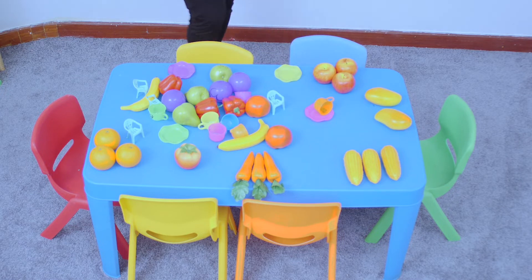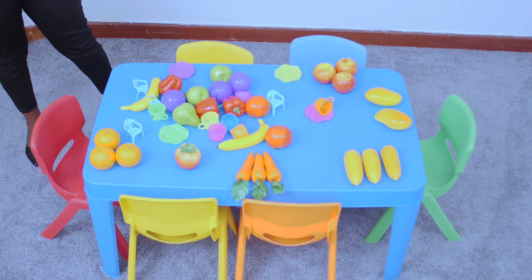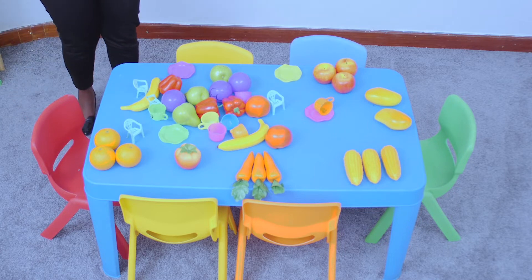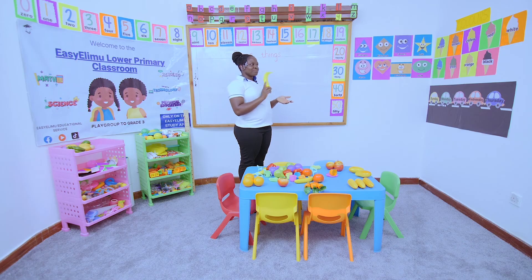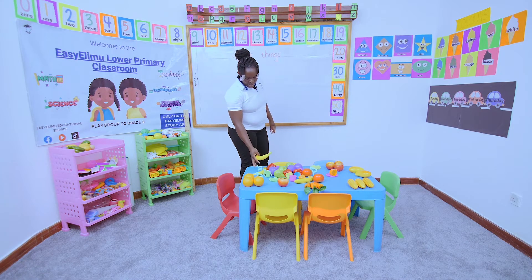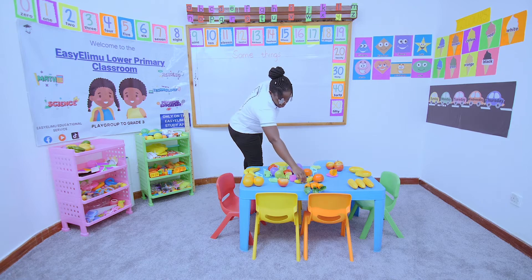Then we also have bananas. Have you seen bananas before? What color is the banana? Banana is yellow. What else can you see in the environment that is yellow? We have this yellow sun. So let's put our bananas together — our bananas are together.